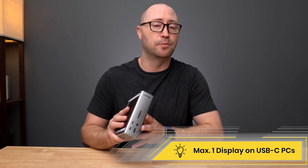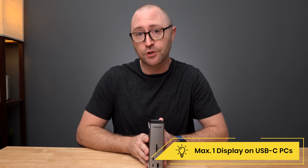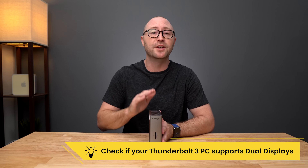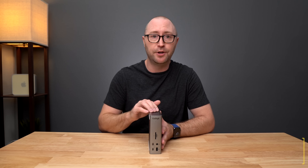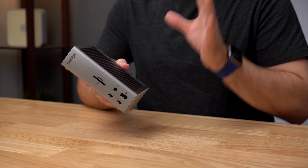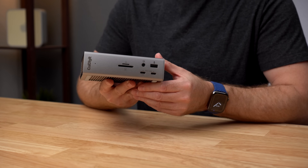Dual displays are not possible over a regular USB-C connection. Thunderbolt 4 PCs will support dual displays through the Thunderbolt port, but some early Thunderbolt 3 PC manufacturers have sometimes limited dual display support through Thunderbolt ports. Be sure to check with your PC manufacturer if dual displays are supported, and if you are using the TS4 on a USB-C Windows computer make sure that your USB-C port supports video. The resolutions possible via USB-C computers will depend on the specific USB-C port.